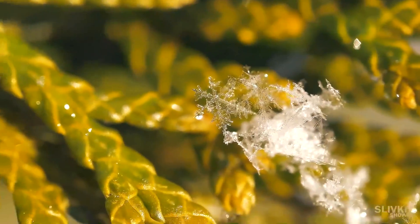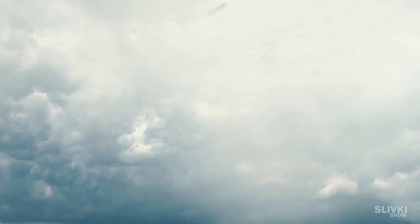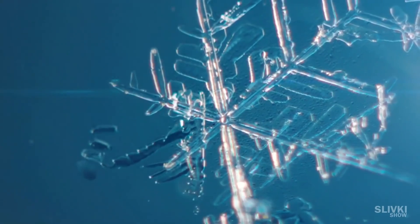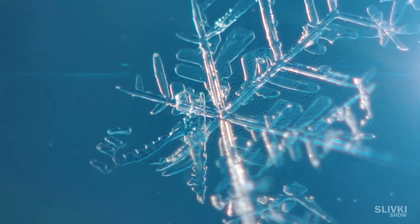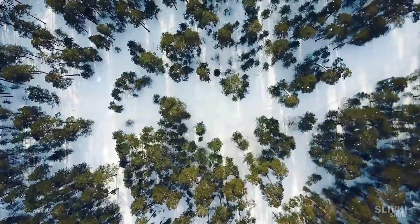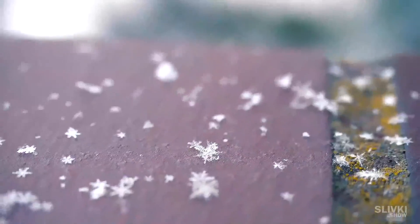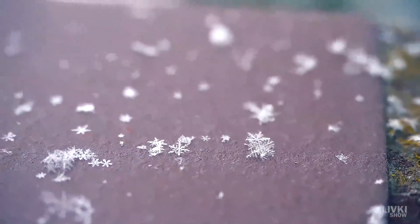Each of these snowflakes makes its way from the cloud to the ground, and its shape depends on the temperature and humidity at each point along its path. Even if two snowflakes fly side by side, there will still be a tiny difference in the formation of each snowflake, and they will be different from each other, though only slightly.